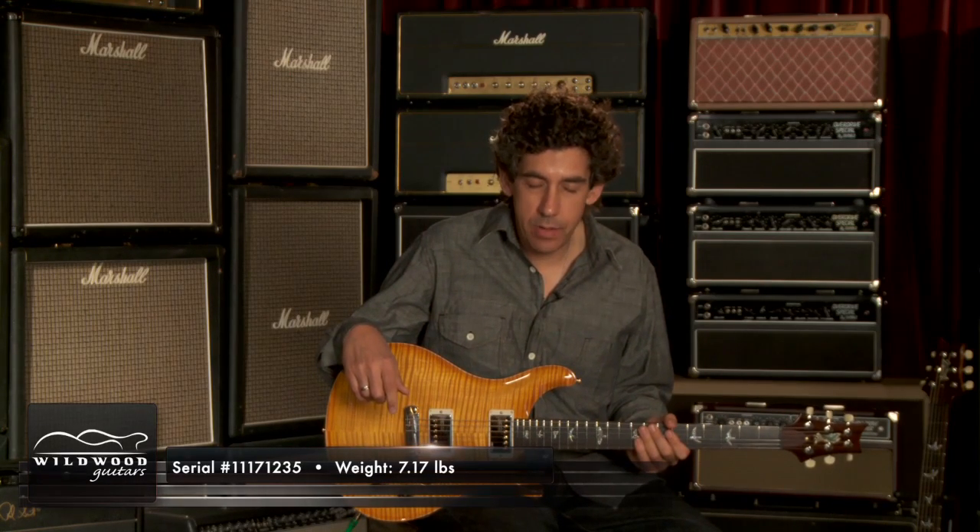Hey, I'm David Grissom. I'm here at Wildwood Guitars demonstrating the 20 Private Stock limited edition DGTs with a stopped tailpiece. This is number 17 of the series of 20. This weighs 7.17 pounds — I think that would be considered light.